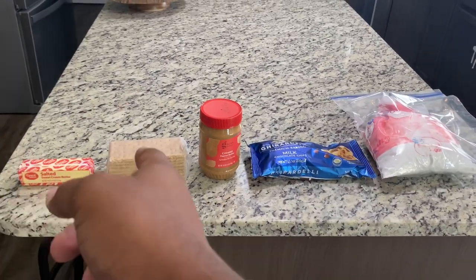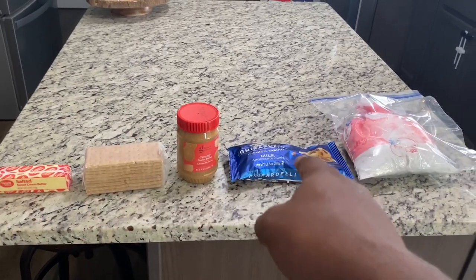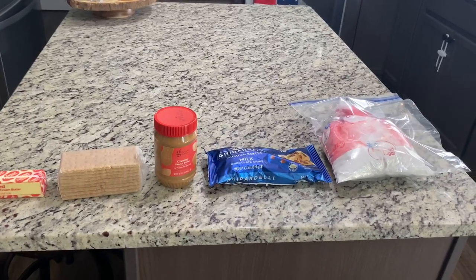So what you'll need is some salted butter, graham crackers — you're going to need at least eight sheets of that — creamy peanut butter, some chocolate chips of your choice, and some confectioner's sugar. If you're not familiar with that, it's powdered sugar.